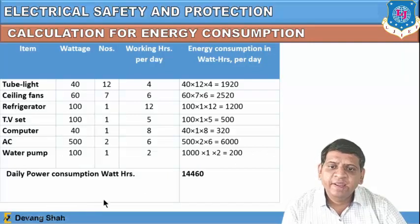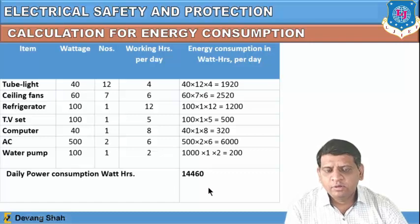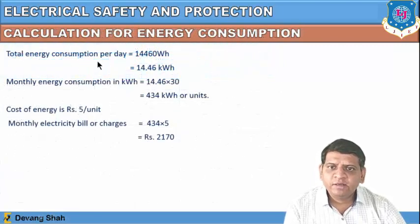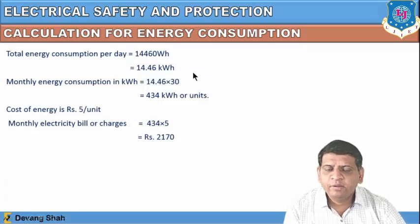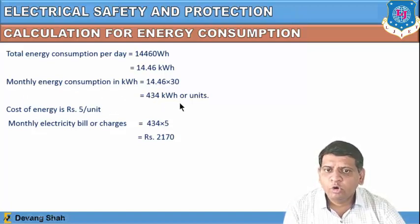The total daily power consumption is 14,460 watt-hours. Converting to kilowatt-hours by dividing by 1000 gives 14.46 kWh per day. For monthly energy consumption, multiply by 30 days: 14.46 × 30 = 434 kilowatt-hours, or 434 units.